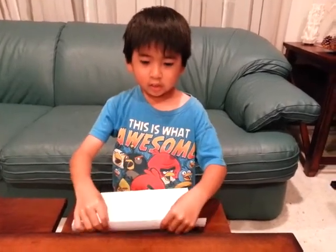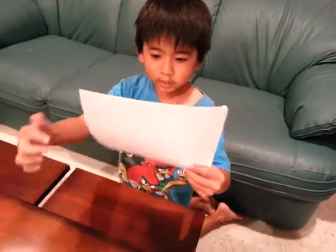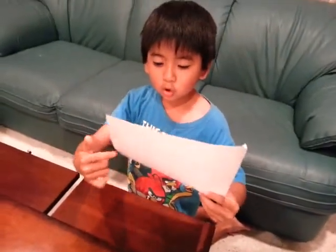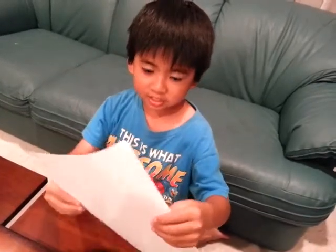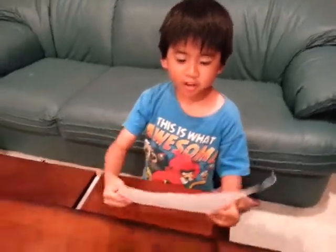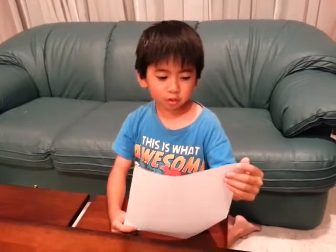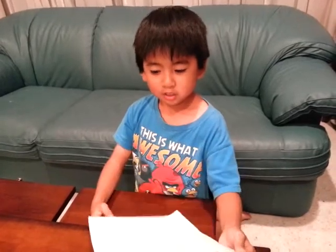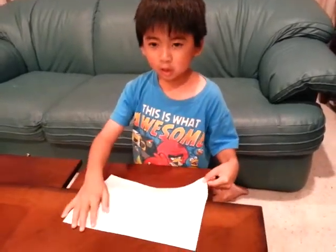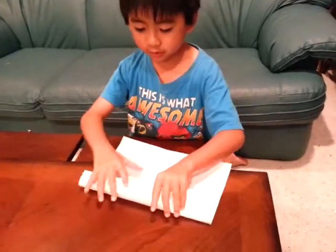You should have a sheet of printer paper. You don't want to use construction or coated paper — just use a basic eight and a half by eleven inch sheet like this. A4 also works. Position your printer paper landscape and then just take the top and align the bottom edge.